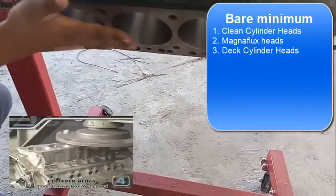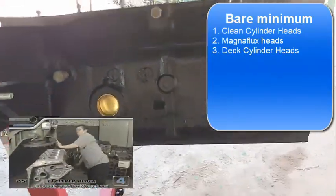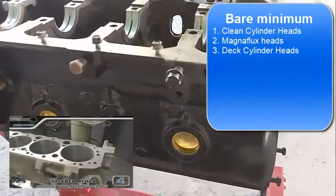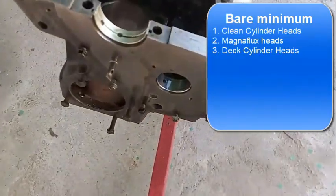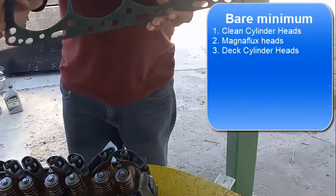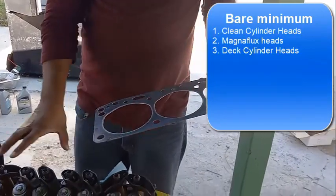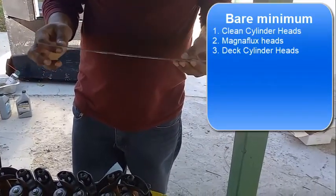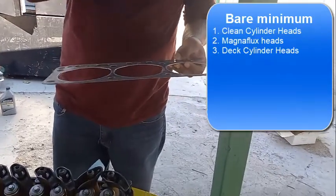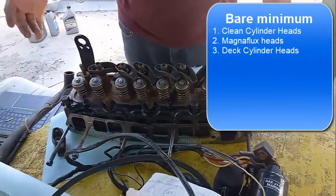The reason you have to deck both the block and the heads is because there's a head gasket that goes in between them. The decking procedure ensures the gasket makes a perfect seal with absolutely no leakage - no water into oil or oil into water. If you don't deck both the heads and the block, even with a new gasket there might be cross-contamination, and compression from the pistons might also escape.